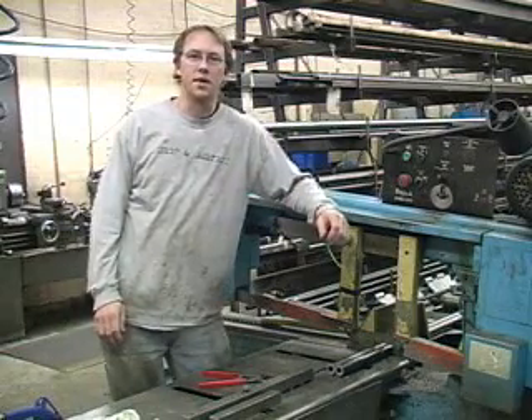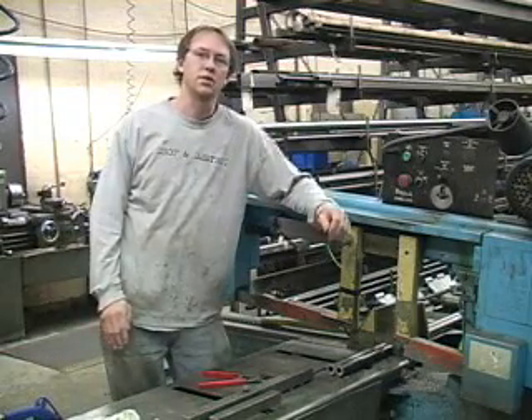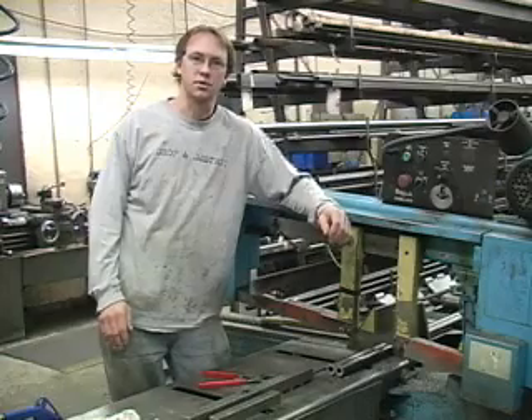Hi, my name is Jason Thorbeck, and today I'll be showing you how we build a Thorbeck Brothers S10 upper control arm.